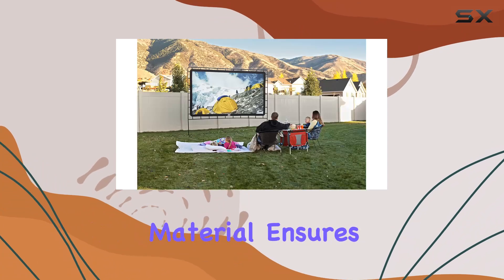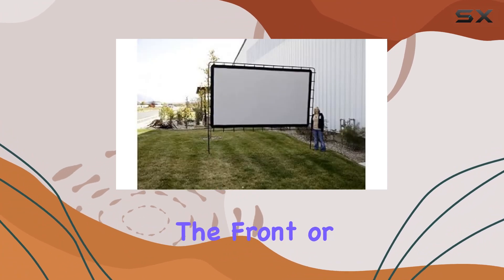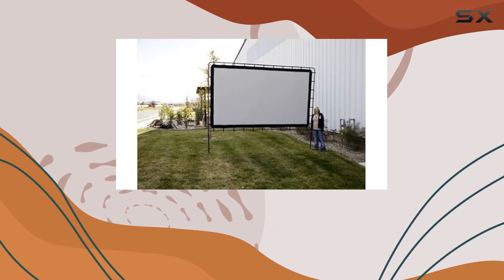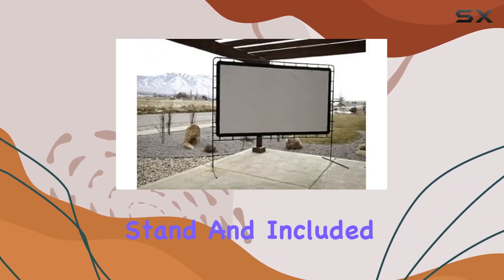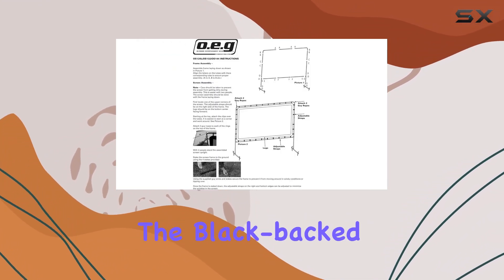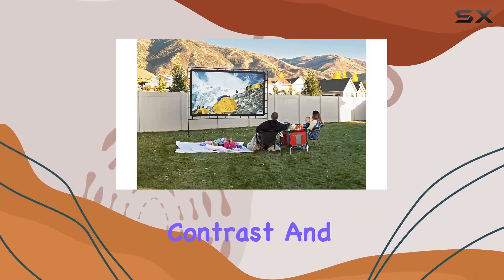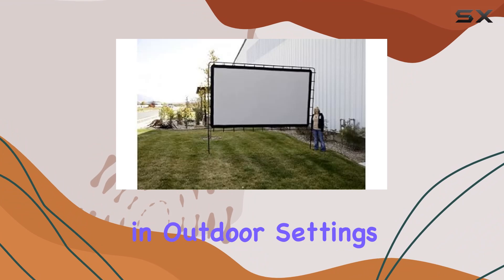The silver-infused material ensures ultra-sharp image quality. Whether you're projecting from the front or rear, setting up this screen is a breeze, thanks to the durable steel stand and included accessories like stakes and guy lines for stability. The black back screen effectively blocks out ambient light, enhancing contrast and ensuring a clear picture even in outdoor settings.